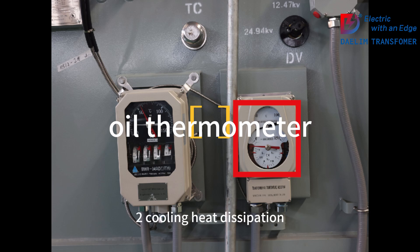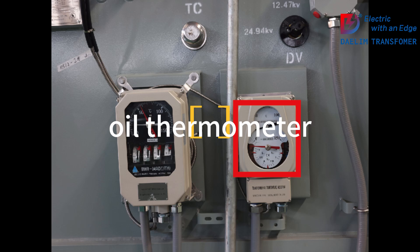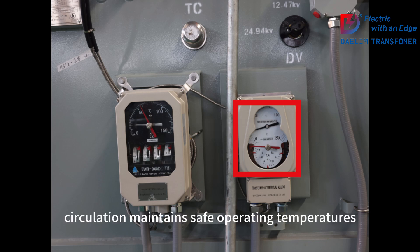Second, cooling. Heat dissipation: oil absorbs and circulates heat, dissipating it through external cooling structures. Temperature maintenance: continuous circulation maintains safe operating temperatures.